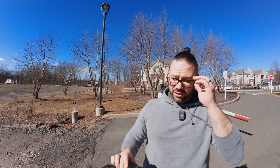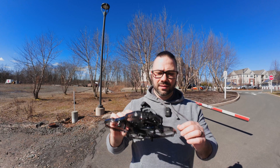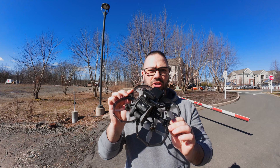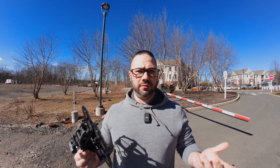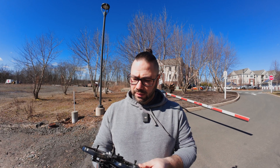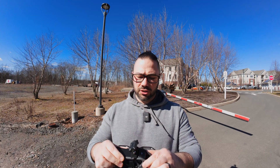Alright, hey everyone, welcome back to the channel. Today we're testing out the upgraded DJI Avada with the Axis Flying 3.5 inch kit. So first flight today — haven't flown this yet. I did test it indoors just to make sure that it hovered and flew properly, but that's all we did so far. Today is the first flight with the upgraded DJI Avada.